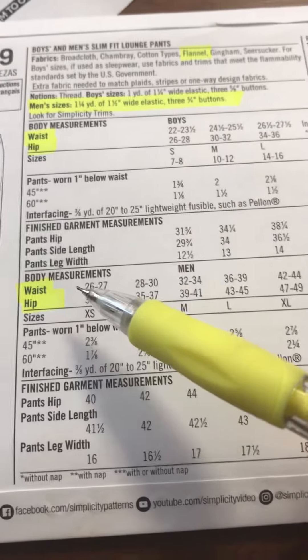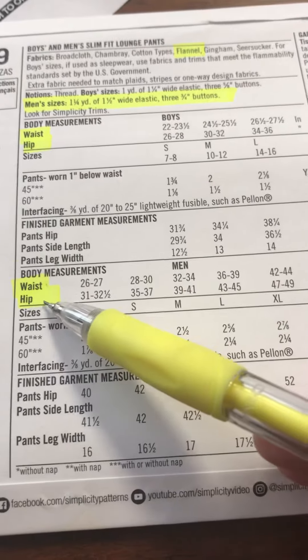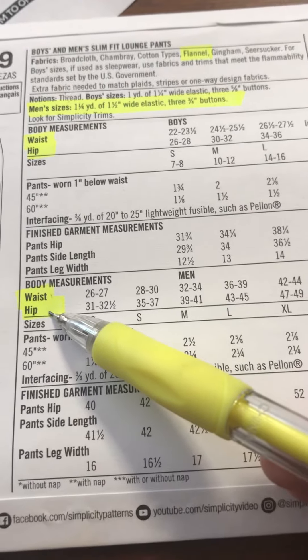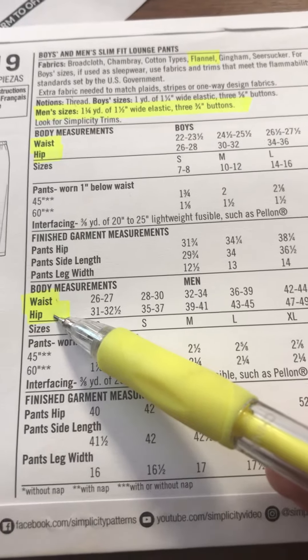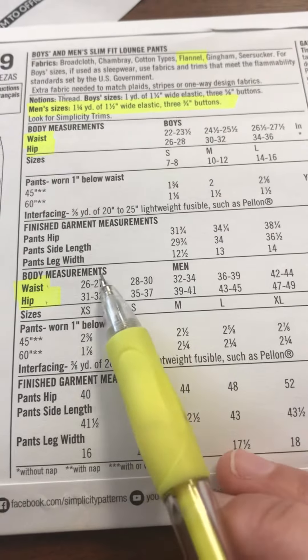Before you ever go shopping, this is what you need to do: measure your waist and your hips. Your hips would be the biggest part — around your hip bones, your booty, and so forth.